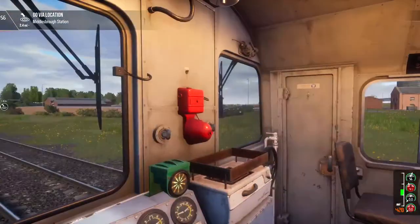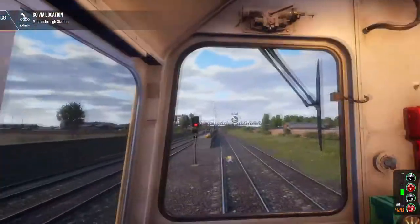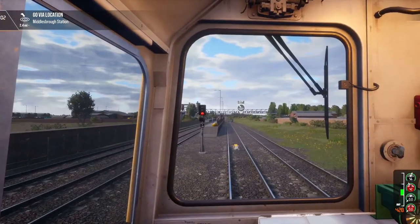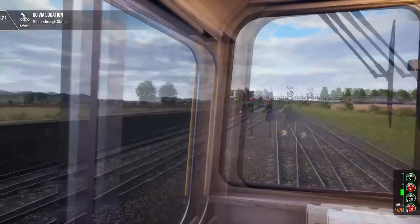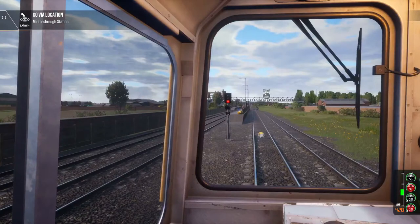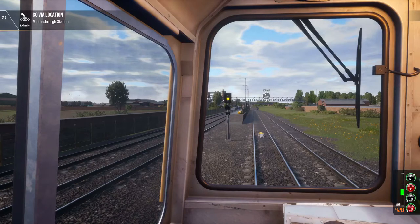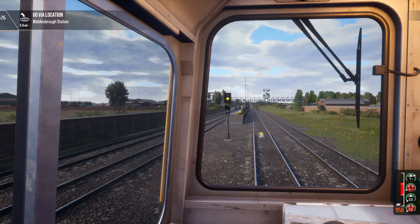I mostly spend my time on Train Sim 2021 — it's a bit more of a fun game. I like the challenge of it. This game is very arcadey — it tells you the next speed limit, it tells you the next signal colour. The scenarios tend to be shorter on this game, which is why I like them. The longest scenario I've ever seen was 65 minutes.